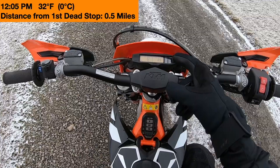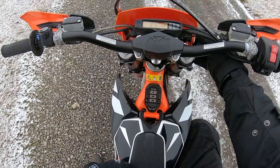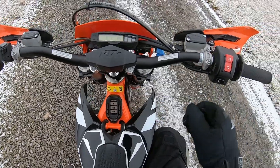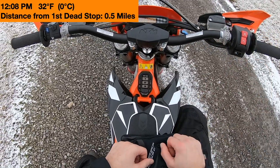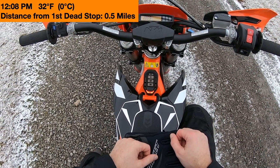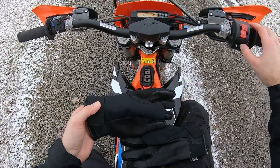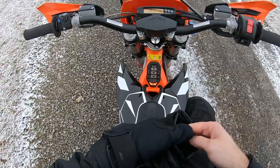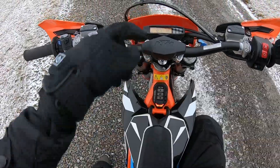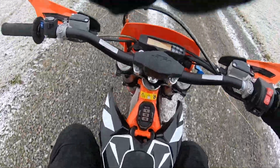0.5 miles — died on me again. Let's try this one more time and then I'll end it after that. I'll turn the bike back on. There we go — I made it half a mile so far. Let's see how much further we can go.